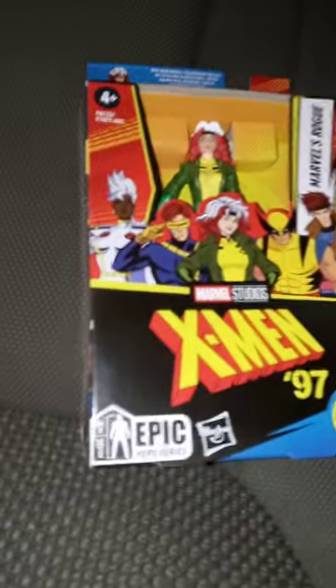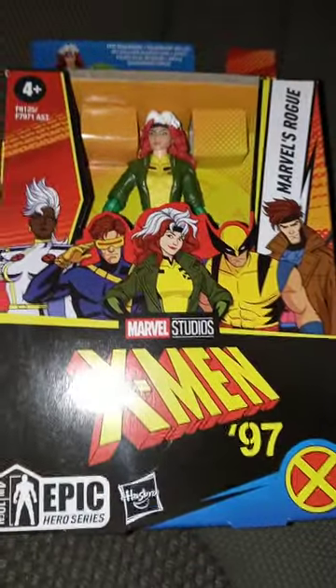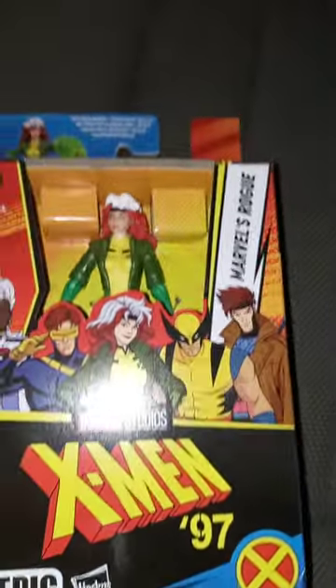This is going to be a new series — a new figure unboxing called the Epic Hero Series. It's kind of like the Titan Hero Series, but we got the Marvel Studios X-Men 97 Marvel's Rogue.